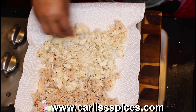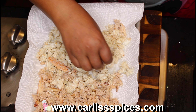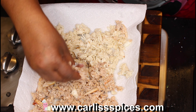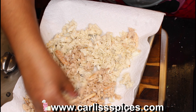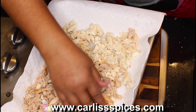I'm going through here to make sure there are no shells in the crab meat, because who wants to bite into some good crab dip and hit a shell? If I see something that doesn't look right, I take it out.